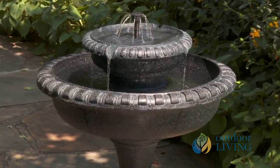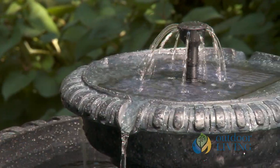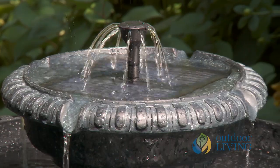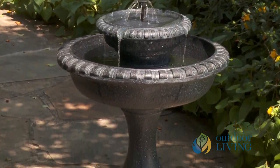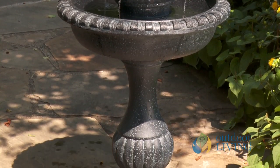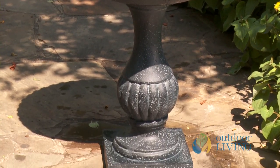It also has solar on-demand technology. This means that the solar panel that comes with it is going to store energy from the sun during the day. So then at night, or if it's cloudy, your bird bath is not going to stop working — it's going to keep going with all that stored up power.